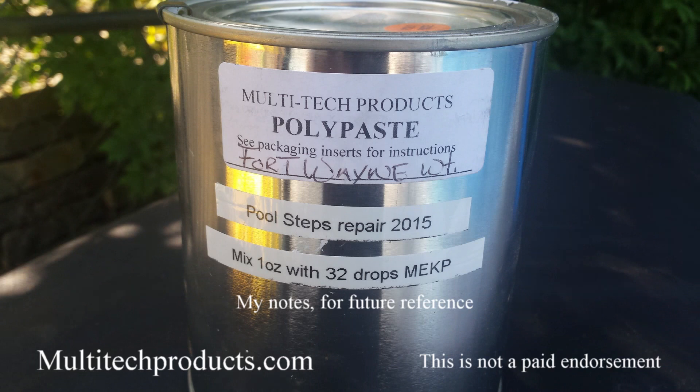After some research I managed to find this material made by Multitech Products. They call it Polypaste and it comes in a Fort Wayne white, so it's a perfect color match. I bought a quart of it and probably could have gotten by with a pint even though I thought it was a pretty big job. It's not very expensive. There are other products that do it — I'm not saying this is the best, it's just the one I found and liked.